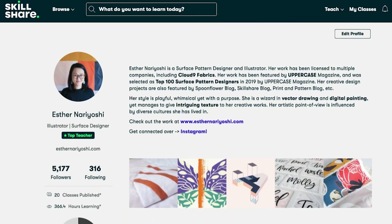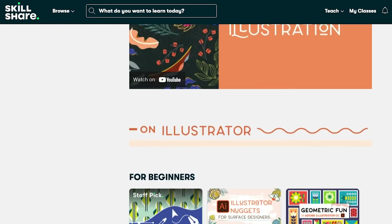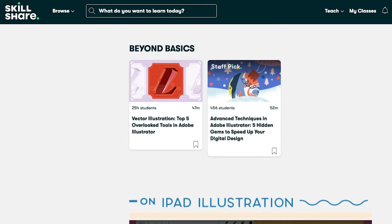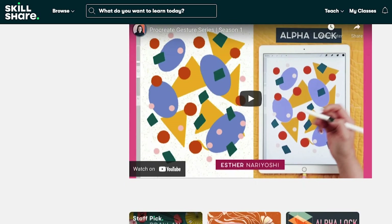I hope you find this tutorial helpful. Go check out my Skillshare classes by clicking the link below to get a free trial. I'll see you next time!